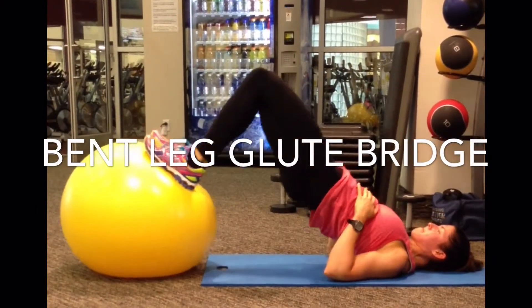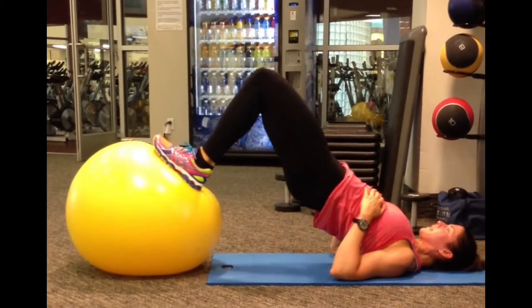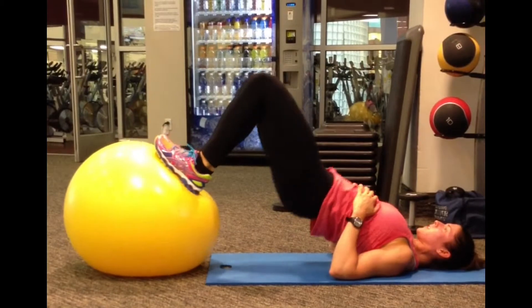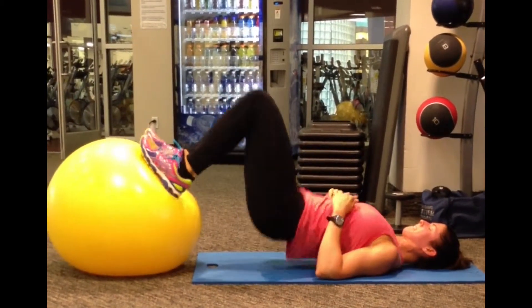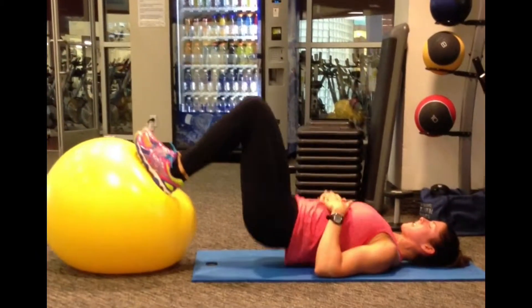This is demonstrating the bent leg glute bridge using the Swiss ball. You could also use a more stable surface like a bench or a step, but the key point here is to bend your knees and dig your heels into that surface as you lift your hips. You want to fully extend your hips and create a straight line between your knees and your shoulders.